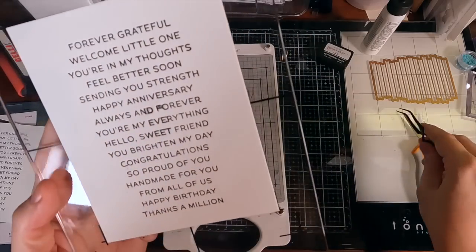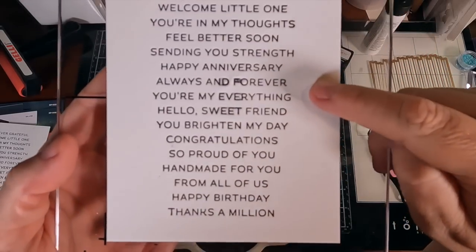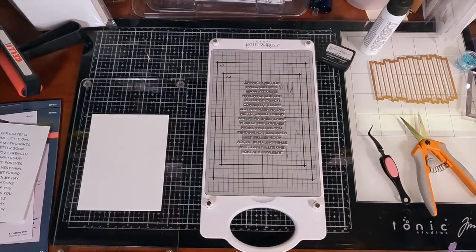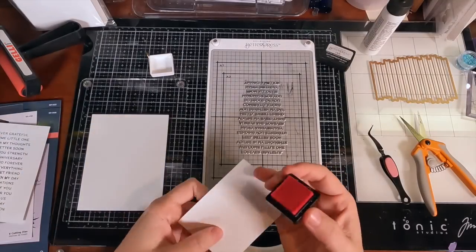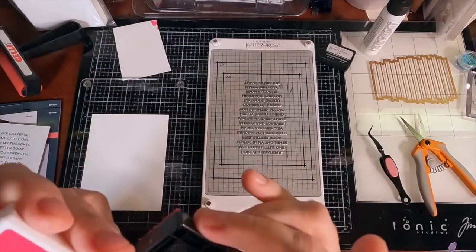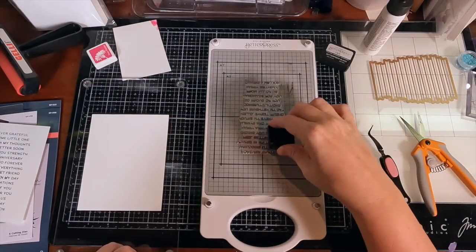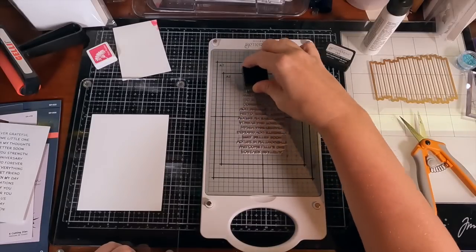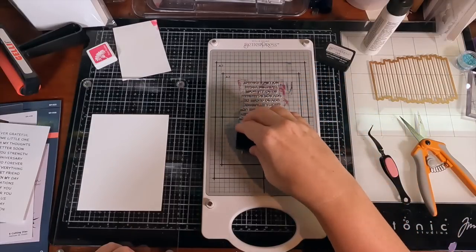Then I notice little fibers on the paper and think: maybe these little fibers from the paper messed it up. That's got to be what it is. I'm going to try this again with a different stamp pad — maybe that makes the difference. I take what I think is a Hero Arts dye ink — it might be Simon Says Stamp — but in any case it's a dye ink. I've seen other people on YouTube use dye inks with great success, so I'm going to throw anything at the wall and see what sticks.